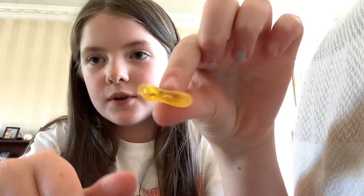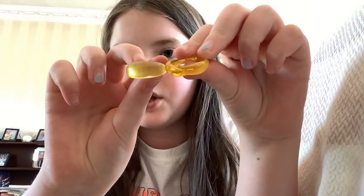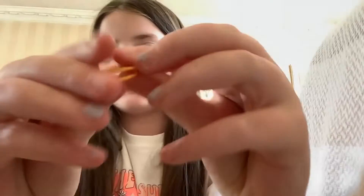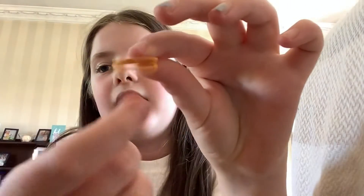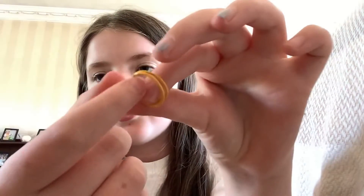Next up we have orange — I only have three. First one looks yellow but compare it to this actual yellow one — see, this one is clearly lighter orange. Then I have this little orange one with two little bands joined at the back, and last we have one of these bumpy ones.